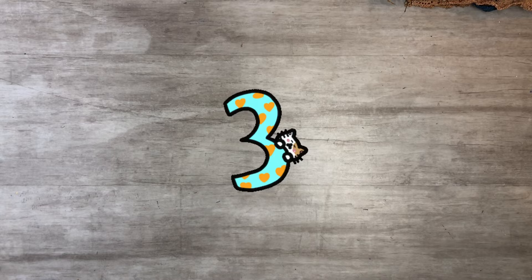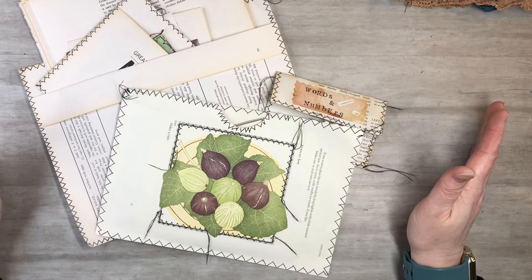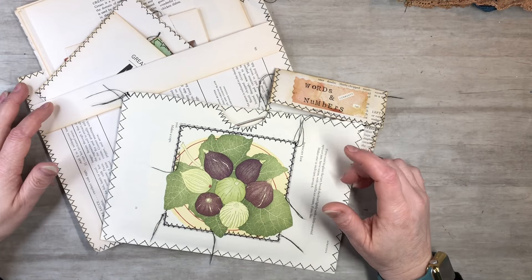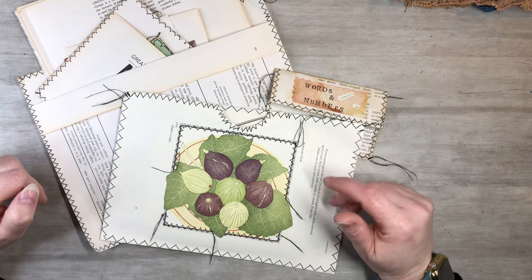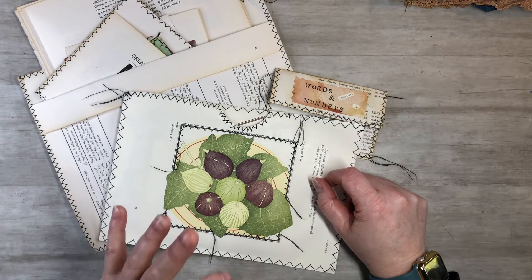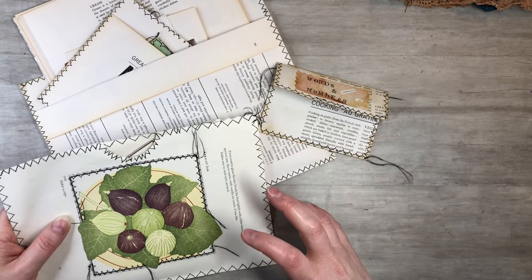Number three is book pages. There are so many things you can do with a book page. I'm sure you have books hanging around — if not, Goodwill is a great place to go and get some cheap books. You can even find some vintage books there. It doesn't matter — just any kind of book page. You can always ink the edges and dye them with avocado, onion skins, coffee, or tea. There are just so many different ways you can make them look vintage. Book pages are definitely a go-to, and I'm going to show you some examples of how to incorporate them into your junk journal.